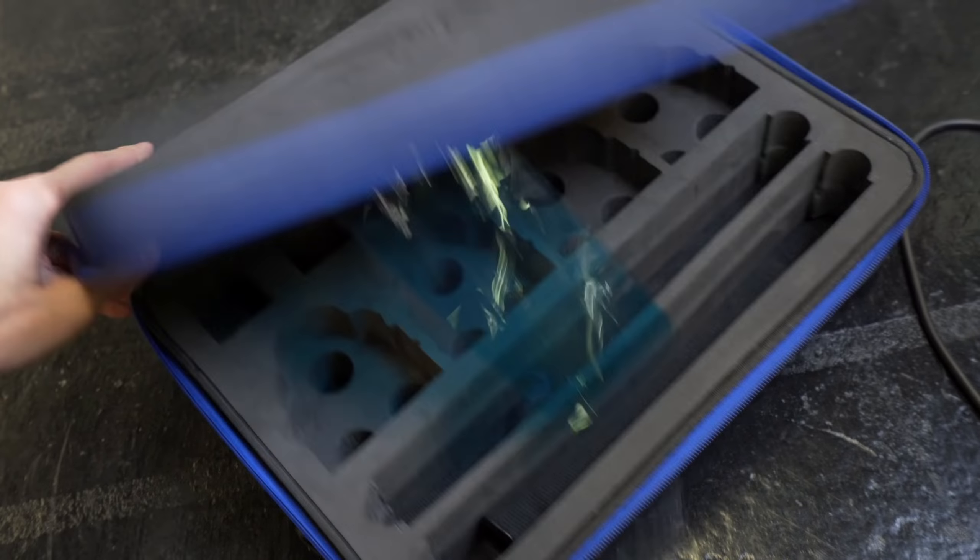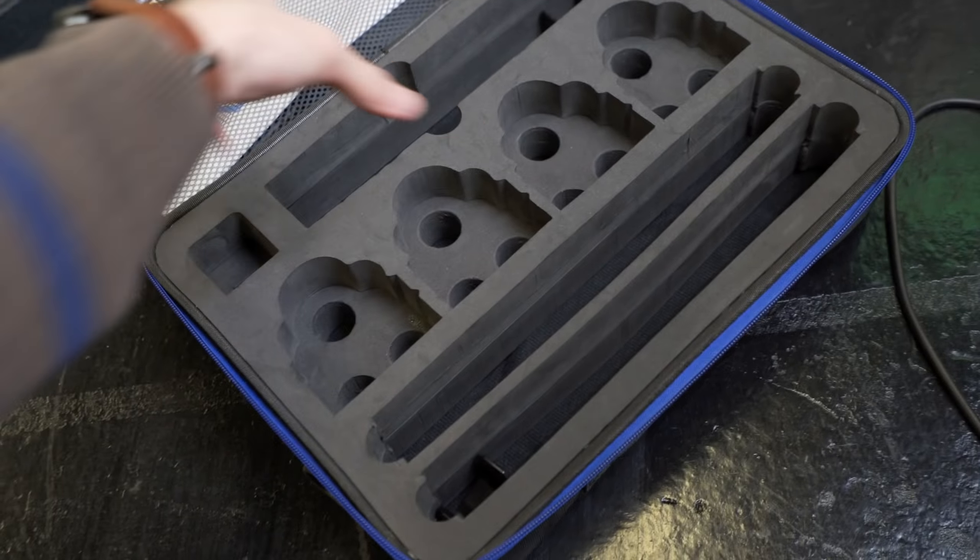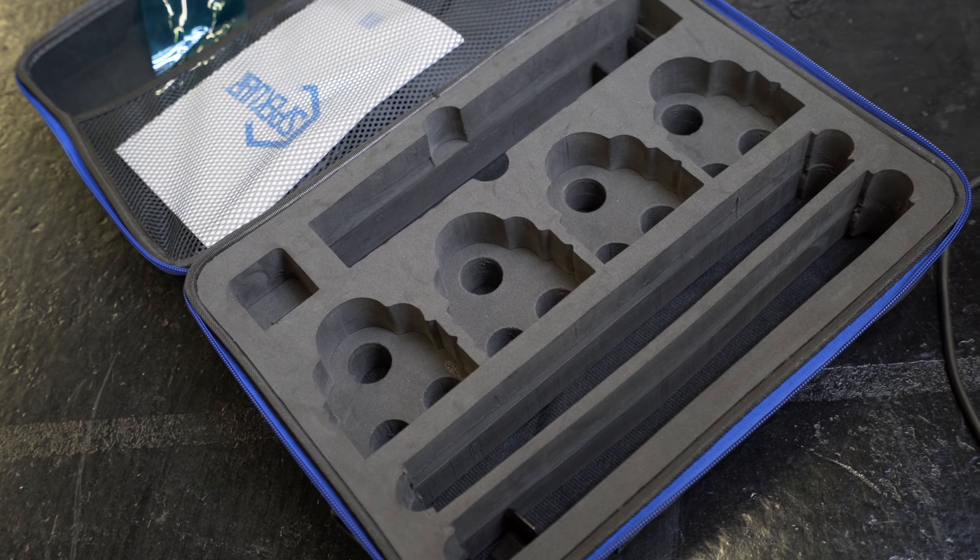It comes with this nice bag with all four lights in here, all the adapters — this and that — all in a box.